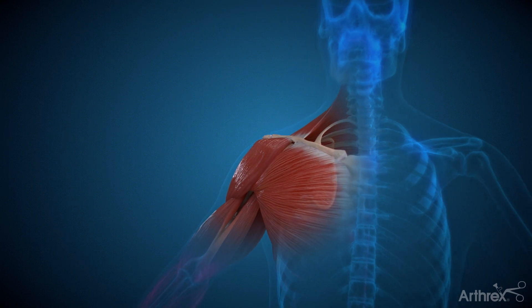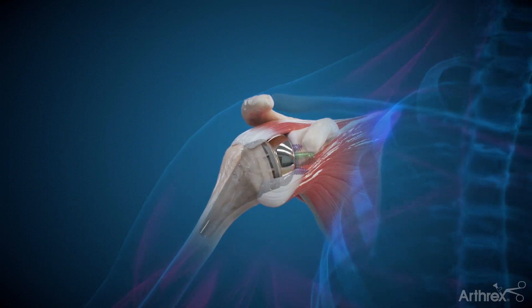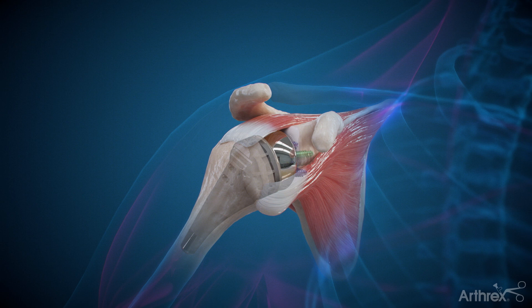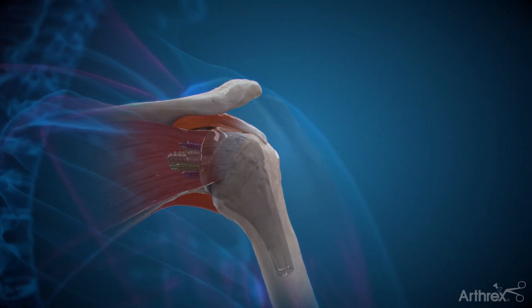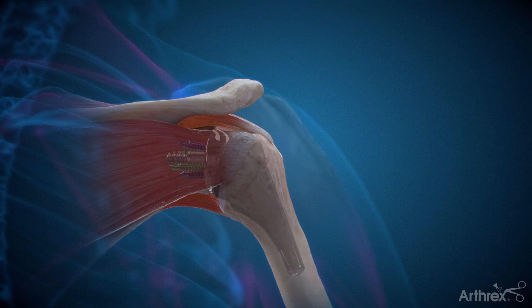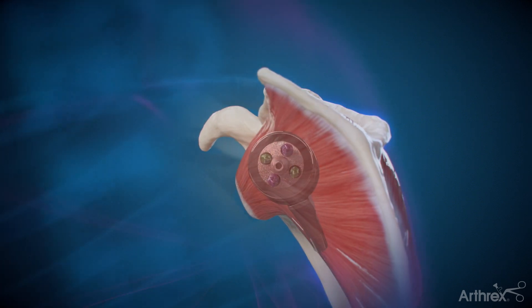Reverse total shoulder replacement has become increasingly common over recent years due to its unique design and ability to treat rotator cuff failure, which was previously untreatable by an anatomic replacement that requires the rotator cuff for stability.